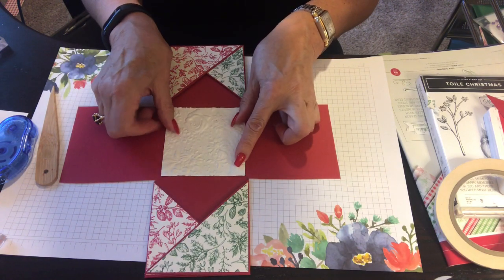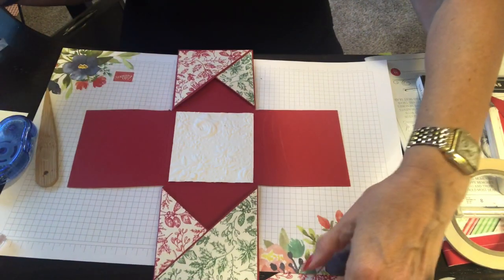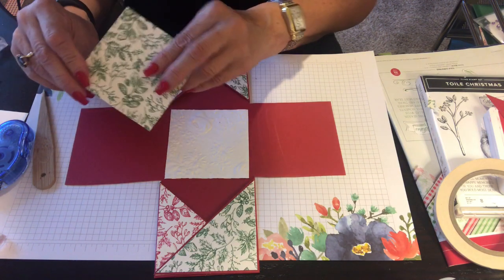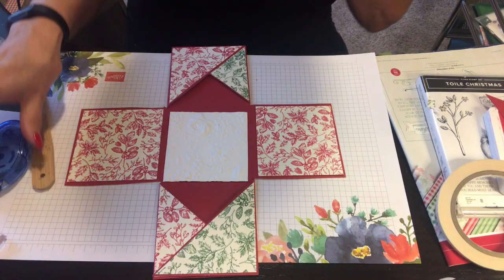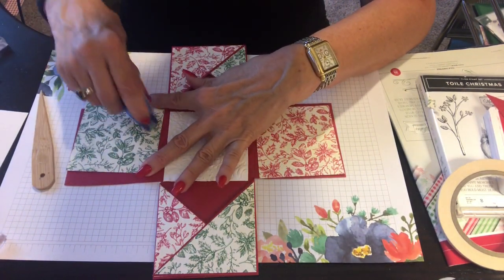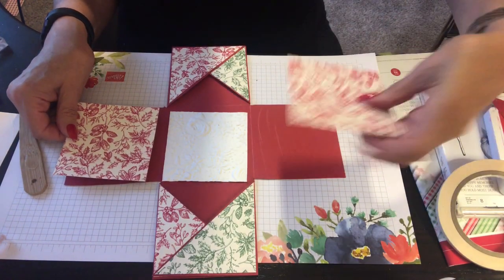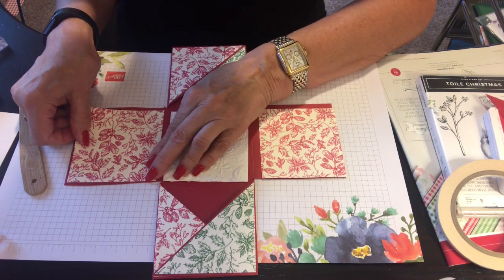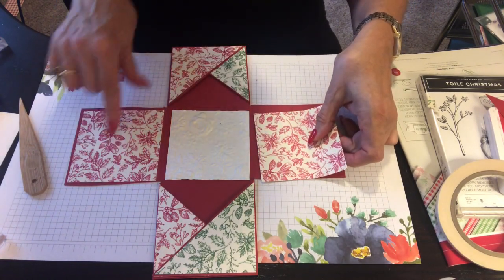Now this is getting exciting — the Country Floral embossing in whisper white is going right in the middle. I think I'll put it this way. I've got this piece to use here, and I'm liking it. I'm going to have them all facing the same way — make sure they're all straight and looking either at you or away from you, but not all in different directions. I'm putting this floral in the same direction as this one.